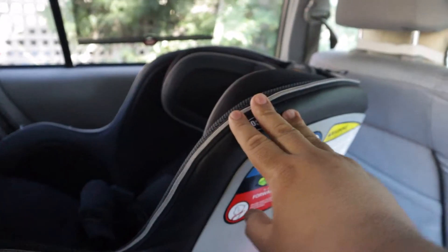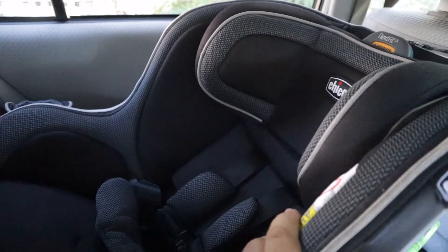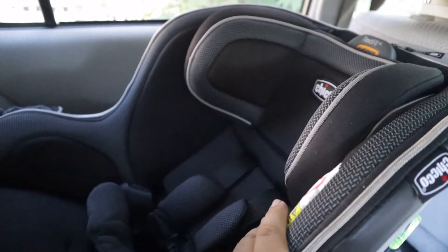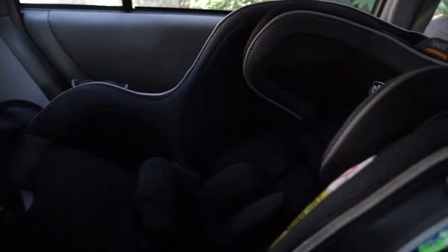One advantage — and also a consideration — with rear-facing car seats, especially taller ones like this, is that if you don't have AC vents in the back, it can get a little hot. Our baby gets hot when she sleeps, even at home she sweats. So we have a fan attached here that just blows air down there — I do recommend that.